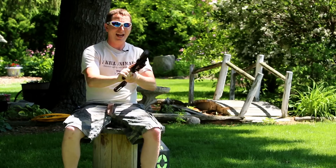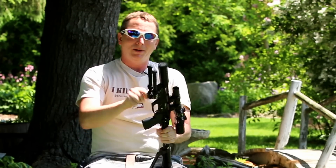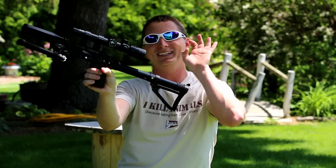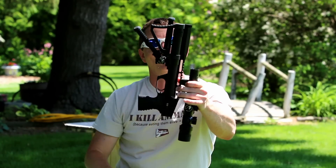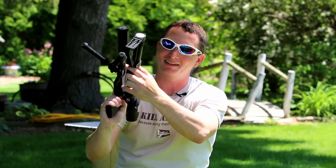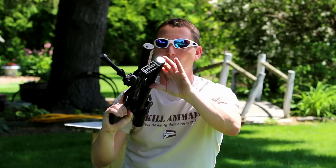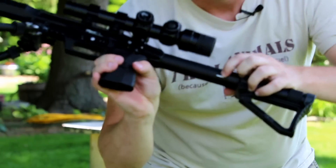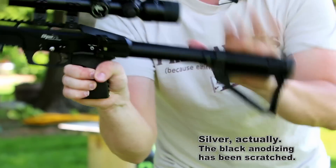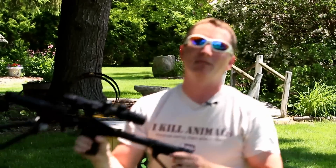Some good news: the Atlas bipod fits right here on this piece of Picatinny rail. The bad news is that when you cock it, the action just barely makes contact with the bipod every single time. I don't know if you want to put a piece of foam in there or what. See that? There's a little white mark there from the action coming around — about 40 or 50 shots without me realizing what was happening.